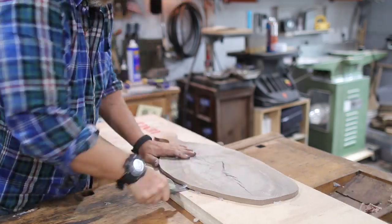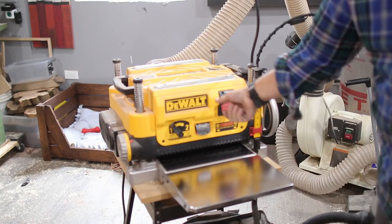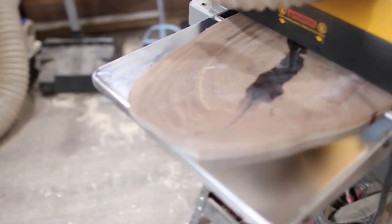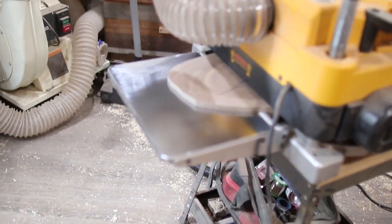Then I removed the hot glue using a seat belt cutter of all things — yeah, that's actually a seat belt cutter that the army issued to me and it works really great. Then I was able to take that board and put it through the planer again, taking really shallow passes until that other side was completely flat and I had two parallel sides.